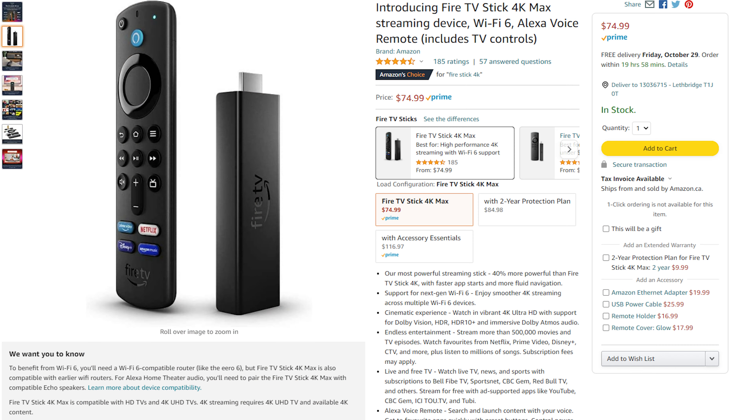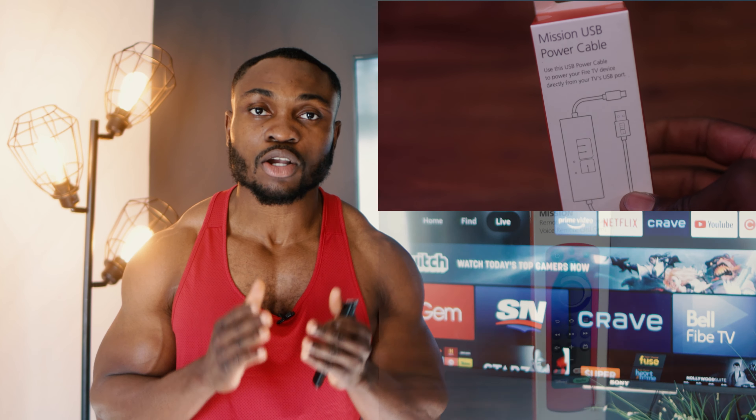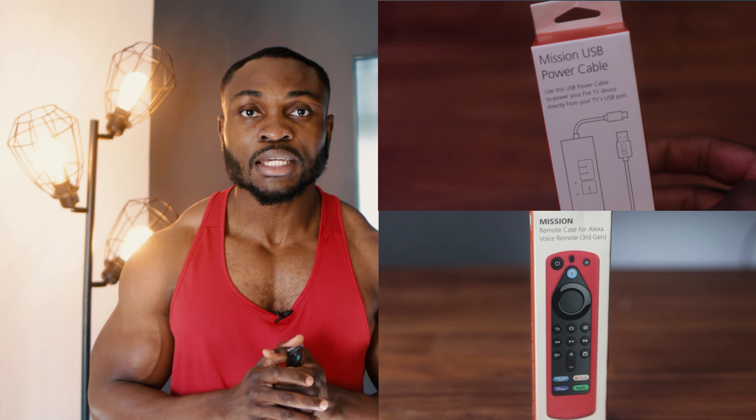The Fire Stick 4K Max costs about $75 CAD, which is about $30 more than the previous generation. If you get the accessories option, which includes the Mission USB cable as well as the cover for the Fire Stick remote, then it will cost you about $117 CAD. You can pick it up right now from the Amazon store and get it delivered super fast.